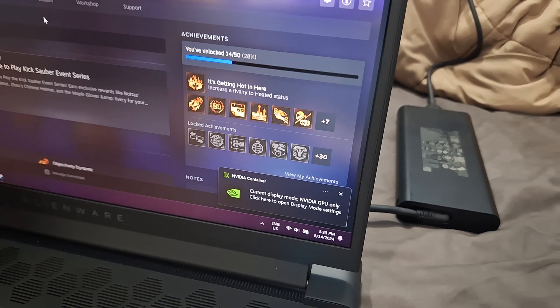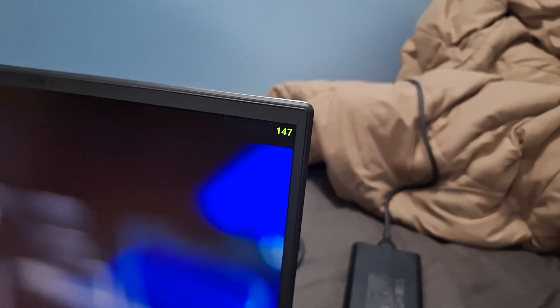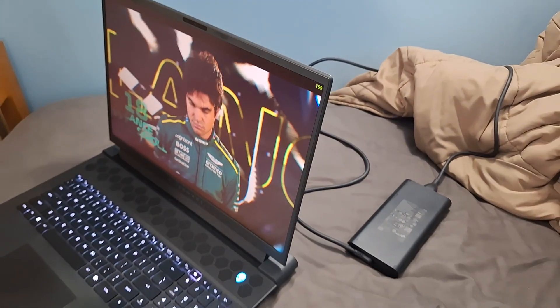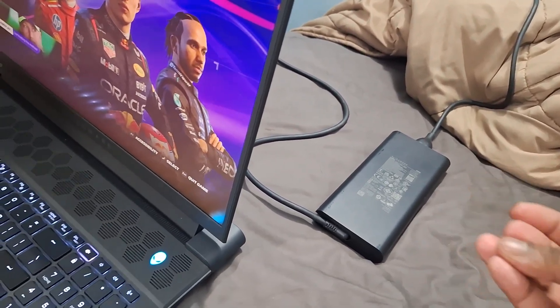In performance mode, the outer shell of the laptop has almost no heat, and heat dissipation is very impressive for this laptop. But if you accidentally touch the 360W power brick, your hand is toast.